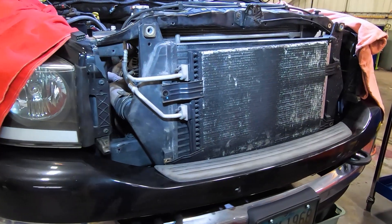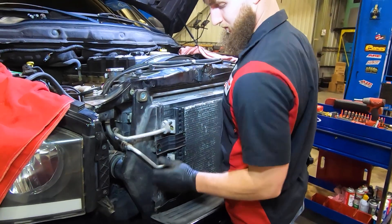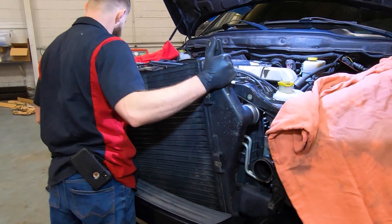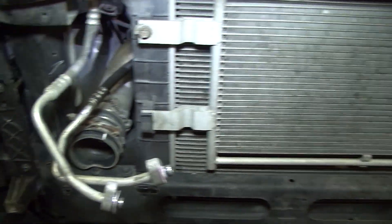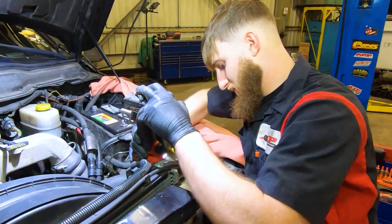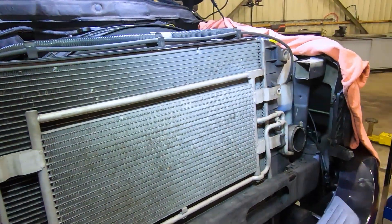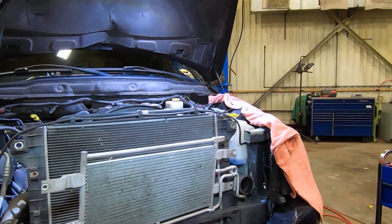You're going to want to remove the air conditioning condenser. Before you do that you need to evac the system. You can remove the condenser by removing these four 10 millimeter bolts that attach it to the intercooler assembly. Next you're going to want to remove the intercooler by removing these two upper 10 millimeter bolts and disconnecting the hoses on both the driver and passenger side. We're removing the factory core support upper bracket in order to make access to the radiator easier. The transmission cooler is held to the factory radiator with 13 millimeter bolts — go ahead and undo those bolts. If you're just doing the radiator and fan installation you can leave the transmission cooler lines hooked up and just slide it slightly out of the way.